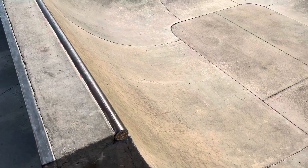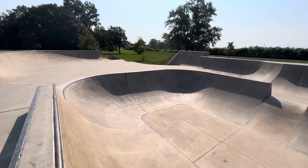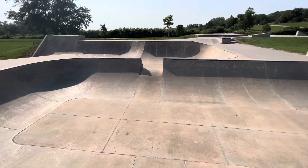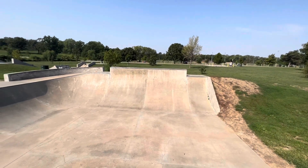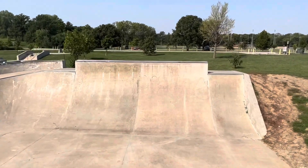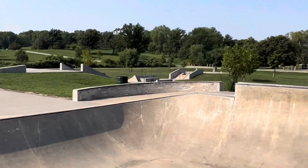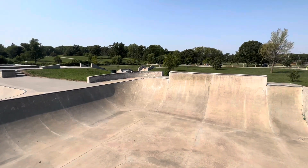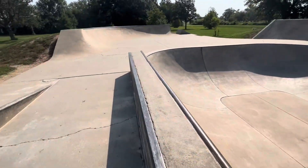There's this massive bowl right here — well, not massive, it looks like a six-foot bowl. Got the death gap. Nice transitional wall. Some level changes, a nice curved ledge with coping all the way around from the backside of that wall. It's kind of a gnarly spot, but hey, get in where you fit in.